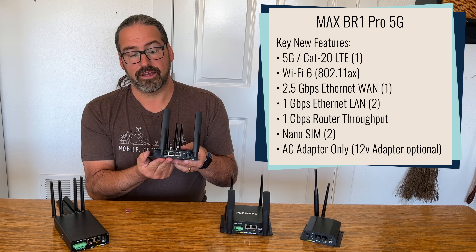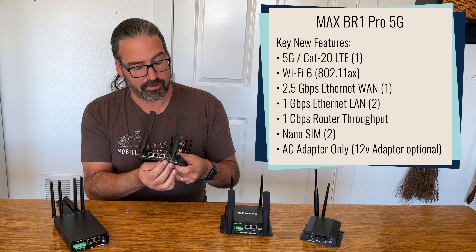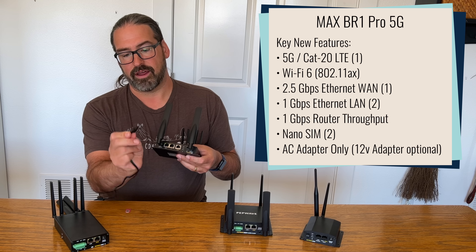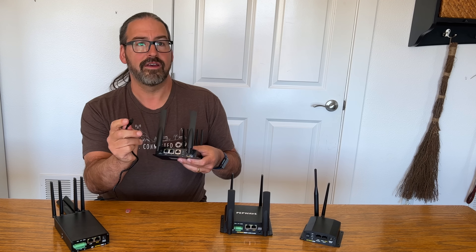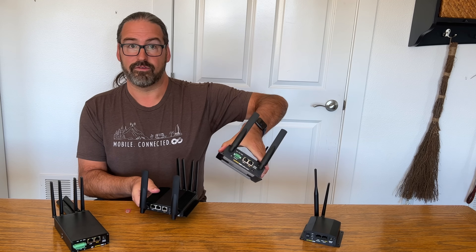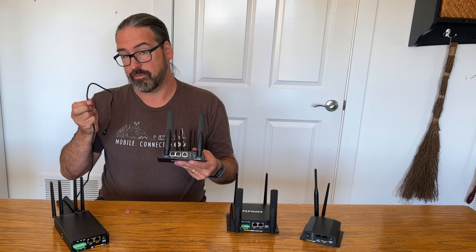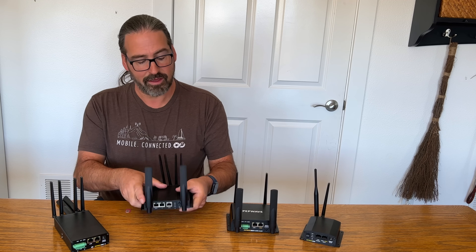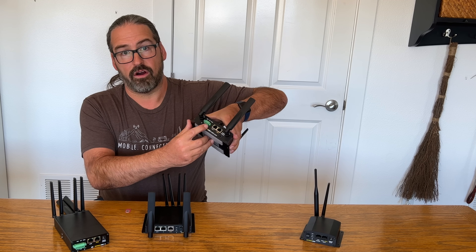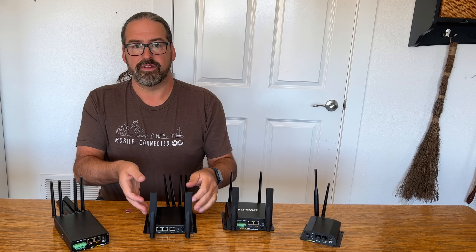The LAN ports are gigabit Ethernet ports. Something different on the back is that for the first time in this lineup, PepWave has gotten rid of the standard barrel power connector and moved to a Molex power connector that clips and locks into place. This means less chance of accidentally unplugging the power cord. However, if you're replacing a Mark II and already have a barrel power connector wired into your RV or boat's 12-volt system, you'll need to change out the power connector. The terminal block for directly hardwiring to DC power is also gone — your only power input is the Molex connector.